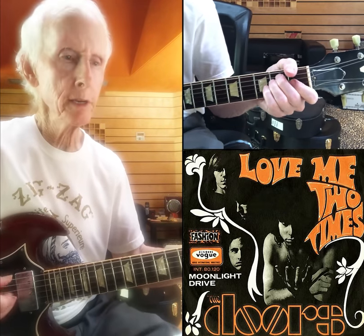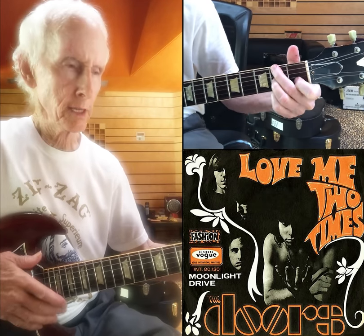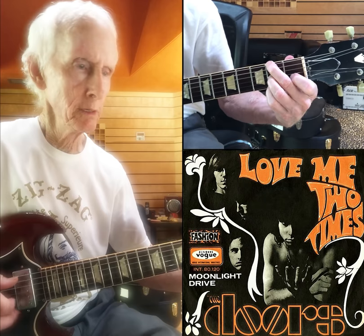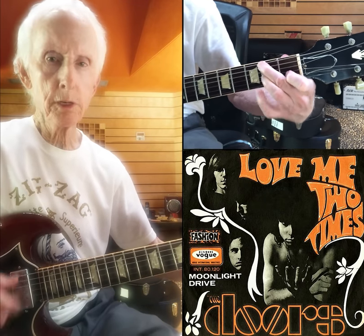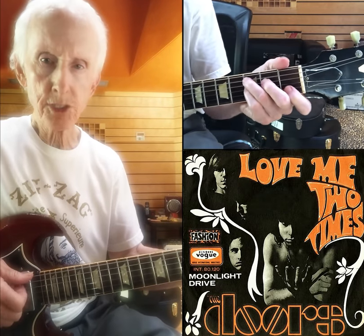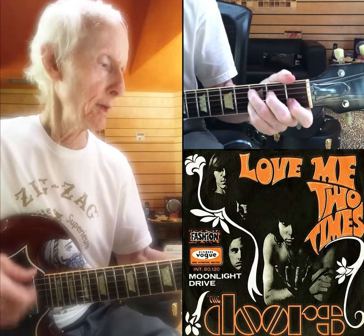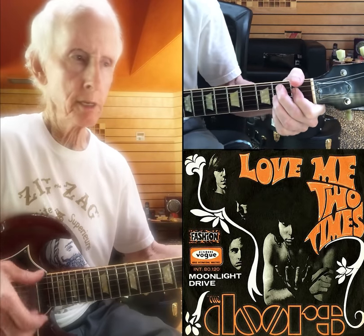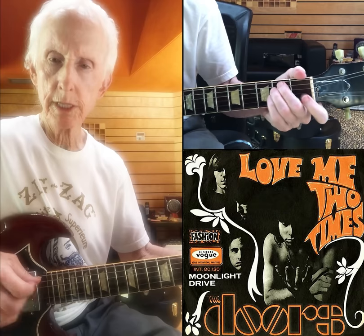I'm going away. Love me two times, yeah. That's D7 with the F-sharp on the bottom. One for tomorrow, one just for today. That's a C7, G, G, D7, C7, B7, back to E.